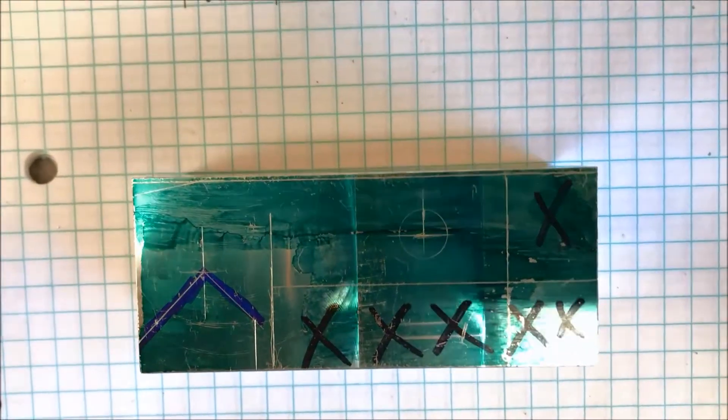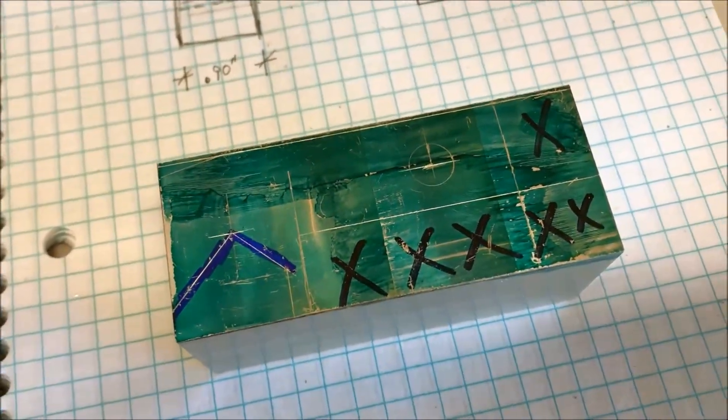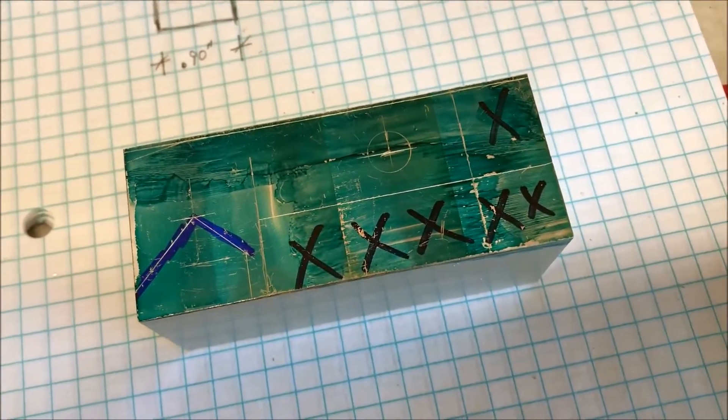Here's a quick look at the layout — a little crude, but I think we'll be okay.